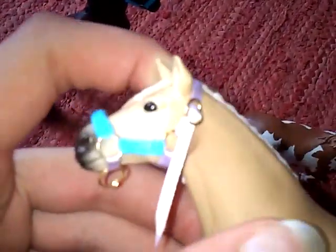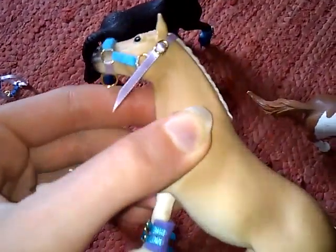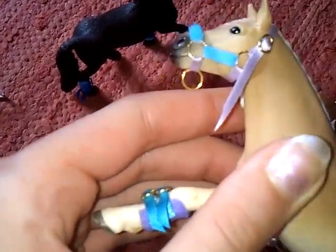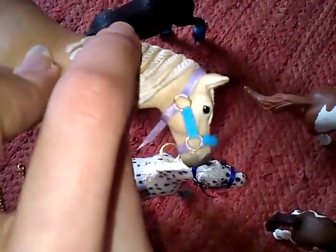Then there are two padded head collars. There's the one in light purple with blue padding for the Haflinger mare. They're only padded on the outside, just to make it sit against her face better. Because when I did it on the inside as well it kind of bulged out and looked weird, so it's just on the outside.